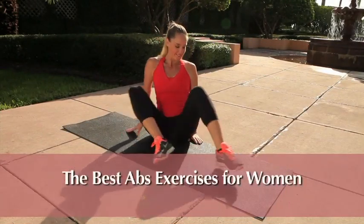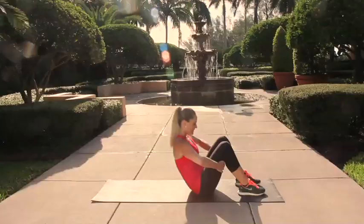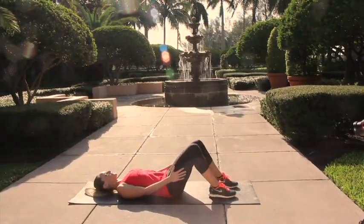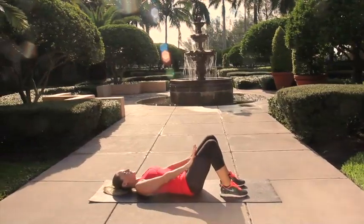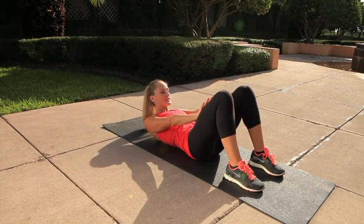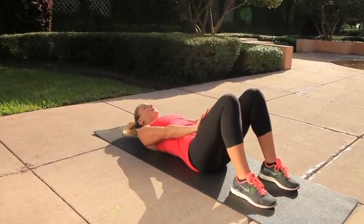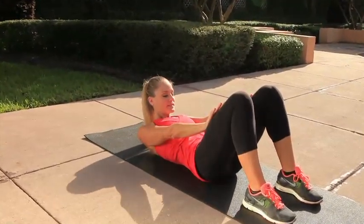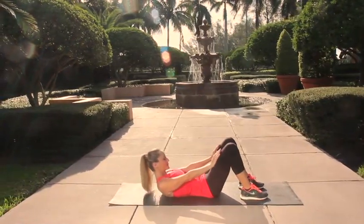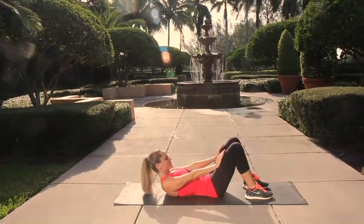We're going to begin on the floor, so go ahead and bend your knees, taking your feet flat on the floor hip-width apart. Brace your abs in tight and slowly roll back onto your back. We're going to warm up with a static press to turn on the abdominal muscles. Begin with your hands pressed against your thighs, take a nice deep breath in, exhale, press the arms into the legs and brace those abs in tight, lifting your head, neck and shoulders off the mat. Inhale as you lower your head back, exhale bracing those abs in tight, pressing the hands into the thighs, making sure you're not tilting your tailbone up to the ceiling.